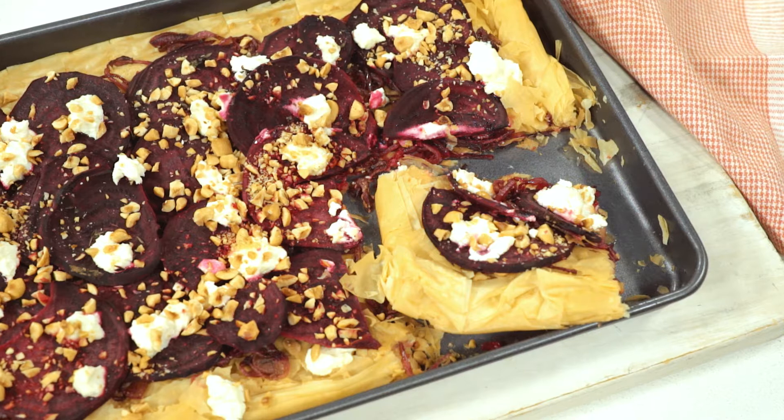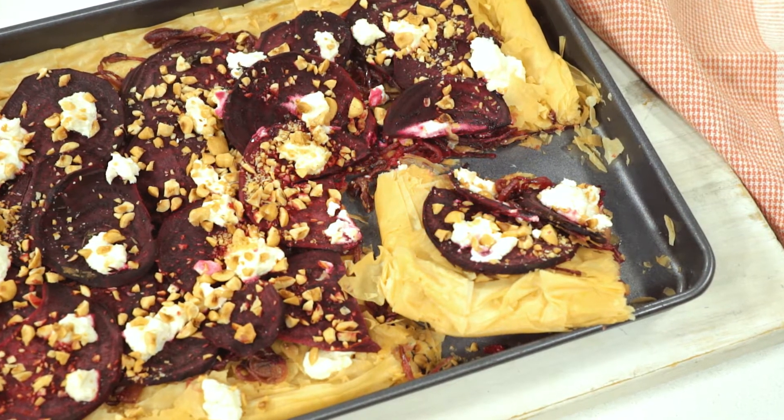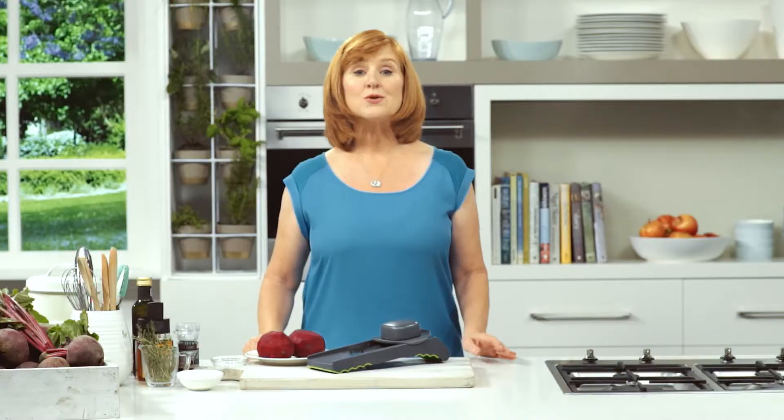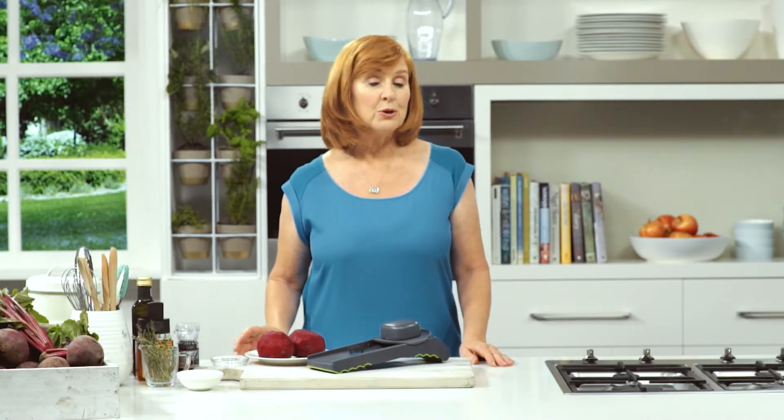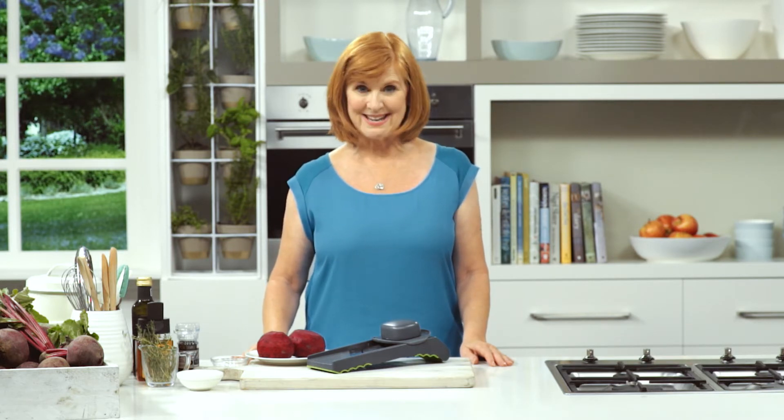Filo tarts are versatile and easy to make your own style. This one is topped with gorgeous beetroot and goat's cheese. For this recipe I'm using beetroot, but you could use other tasty toppings like zucchini and mozzarella, sliced mushrooms, or spinach and peas.